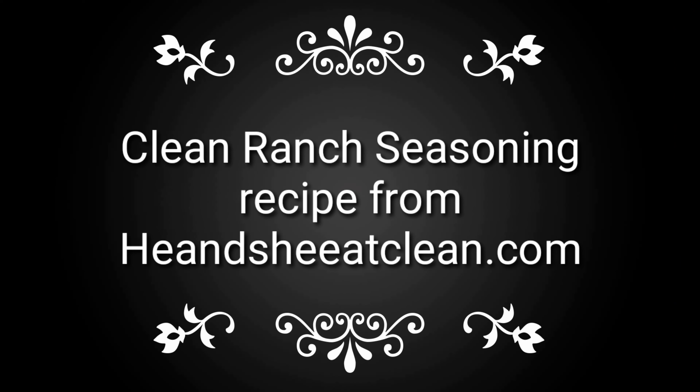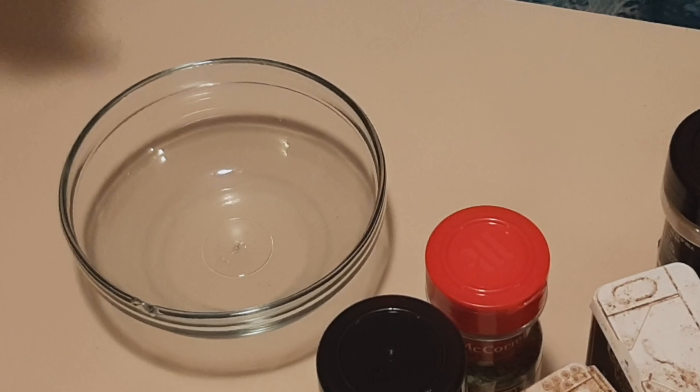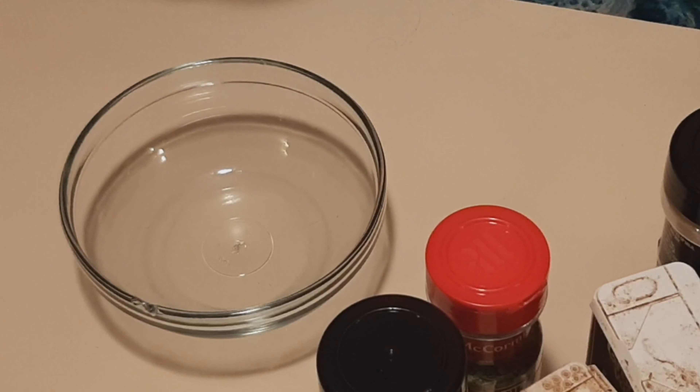Hey guys, welcome back to my channel, Life Adventures in Keto. Today is going to be the recipe for keto reviews. Tonight, I'm going to be showing you how to make seed crackers along with a ranch cheese ball.